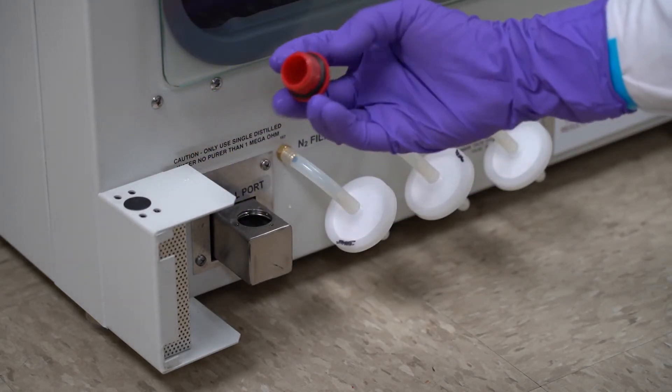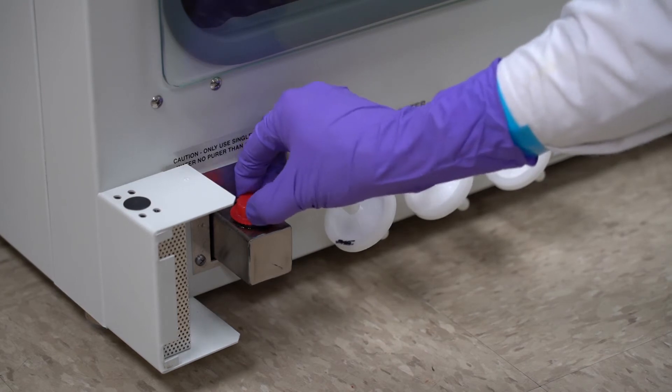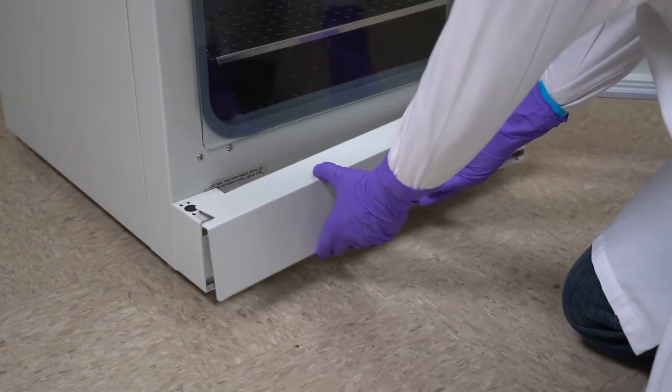Replace the cap with the o-ring in place. Put the valance back on and close the doors.